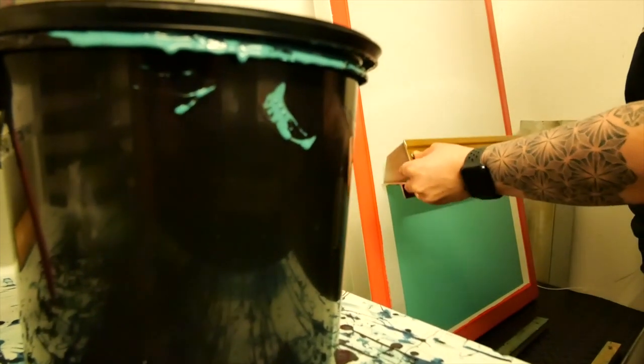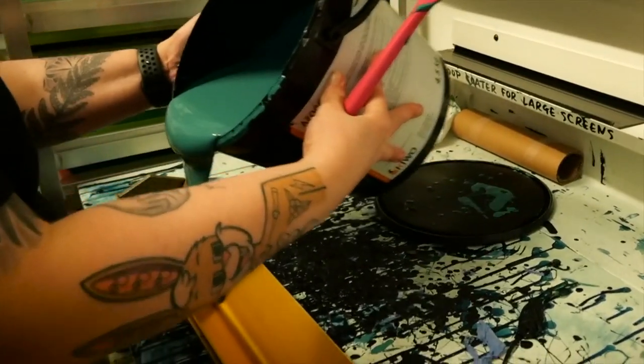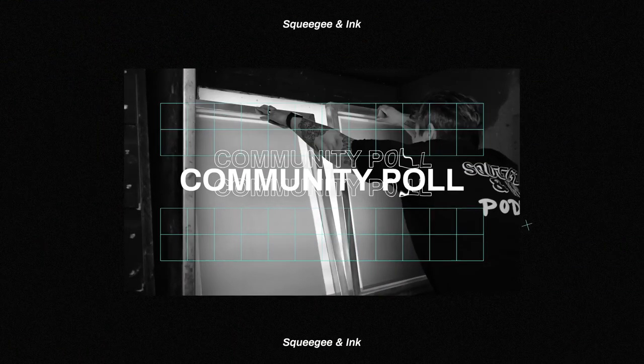In today's episode we've got three questions: one is about avoiding beading when you're coating screens, the second is asking which emulsion we use in our studio, and the third is about whether all scoop coaters are the same. Make sure you stick around to the end because we've introduced a new segment called Community Poll, which we'll be covering after the questions.